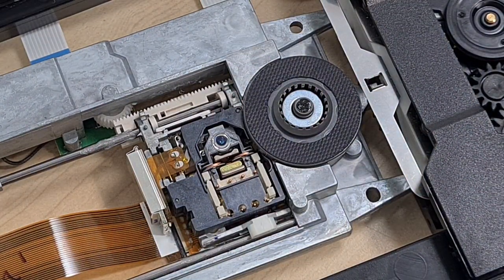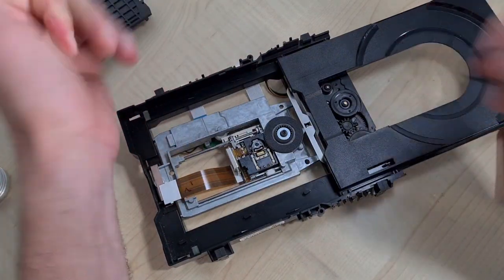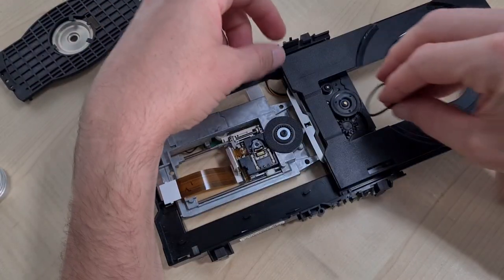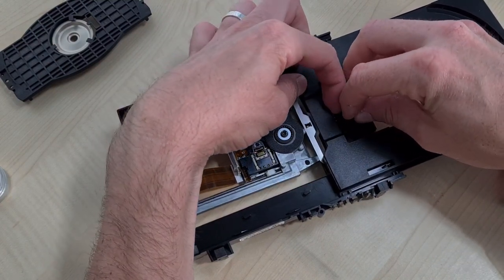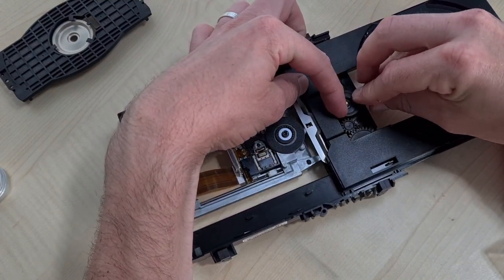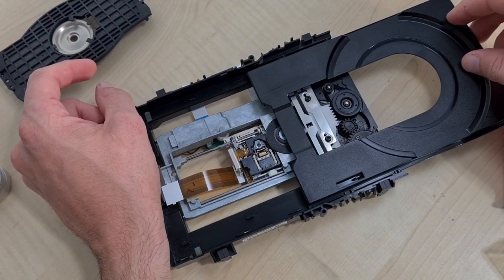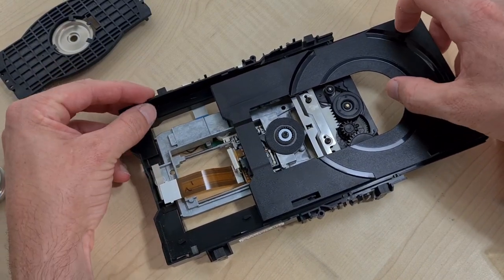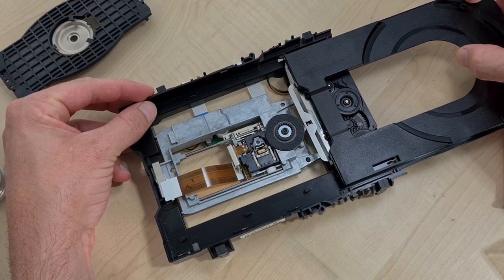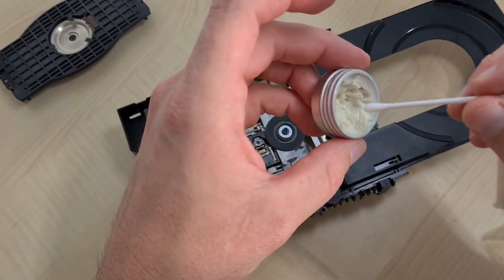Put a little bit on the top of that silver rail and a little bit on the other one — keep the grease away from your laser; that's the key tip. With a couple of cycles it will spread to where it needs to be. A little bit more grease on some of the plastic parts and then rebuild. Stick a new belt on — easiest transport belt I've probably ever done. It's just a standard square belt out of one of those belt kits, literally just there for ejecting the tray.